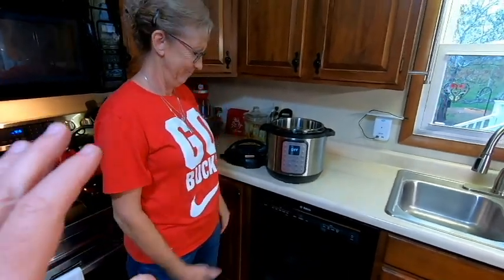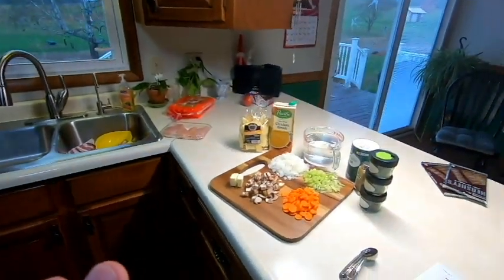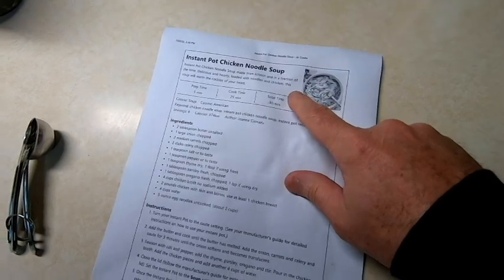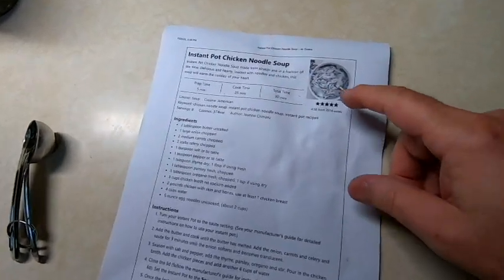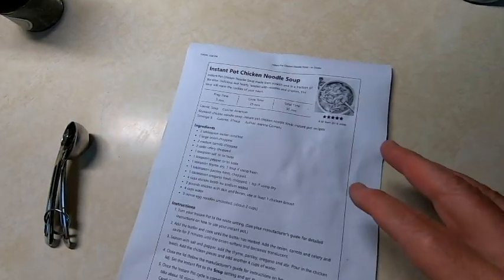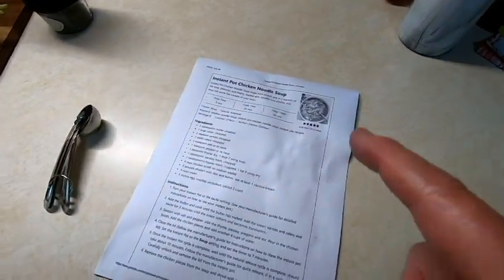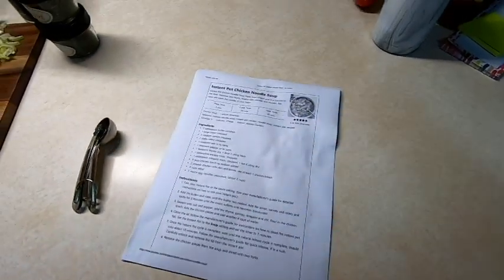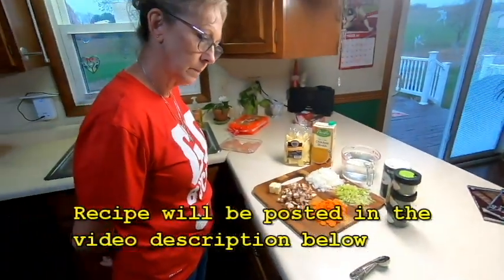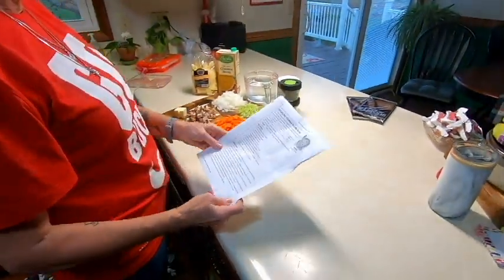We're going to take it easy and slow, and she's going to put this soup together. This is a recipe that's not original to us — we found it on the internet a while back and I'll post it down below. It's something we've made before and it was really good, so we kept it. We'll show you where you can download your own copy or get it from the description. Jenny, take it away!